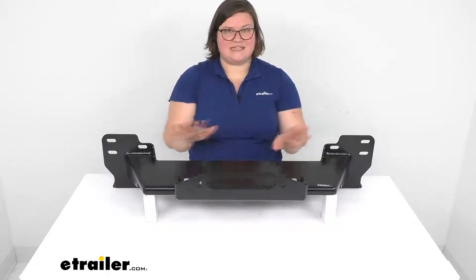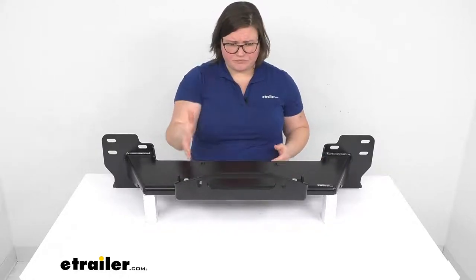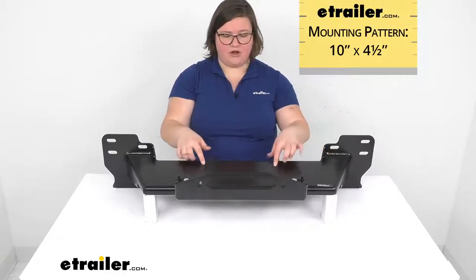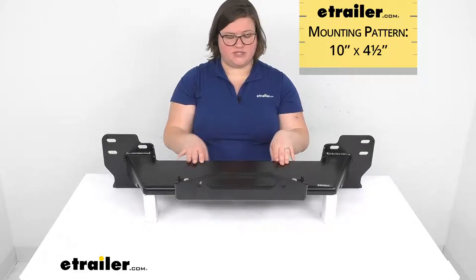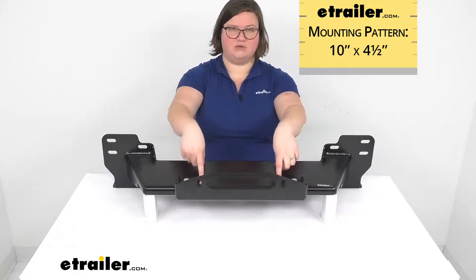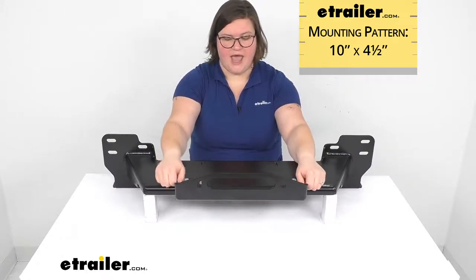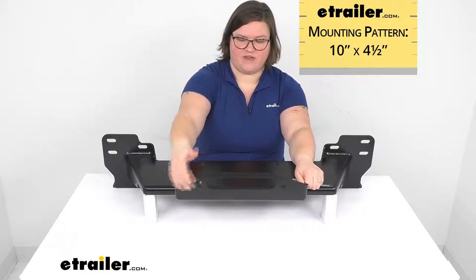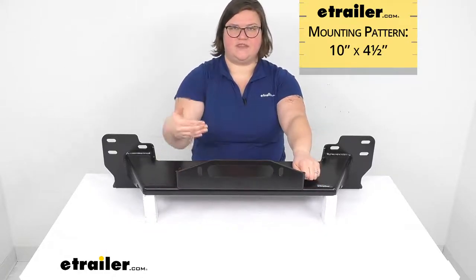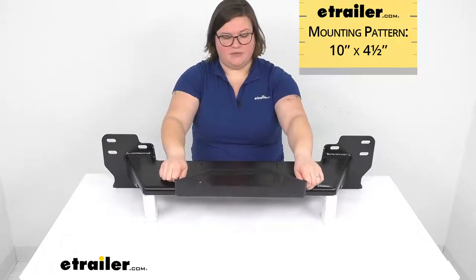All in all, this is going to be a really sturdy mount for your winch. It gives you a nice sleek look — it makes it look pretty much factory from Toyota. It has a standard mounting pattern for the winch to go on to, which is your ten by four-and-a-half inch bolt pattern. There is a little bit of wiggle room front to back so you can adjust your winch mounting, and the front plate that the fair lead goes on to is also adjustable so you can dial in how far out you want the fair lead to come.